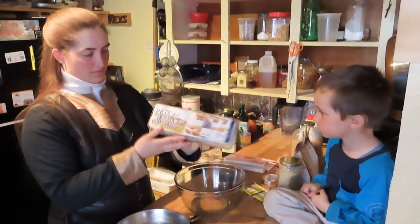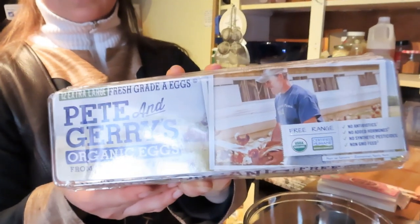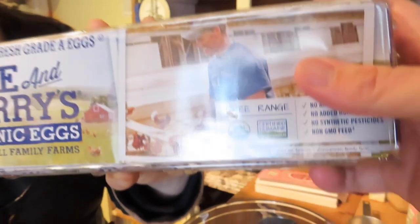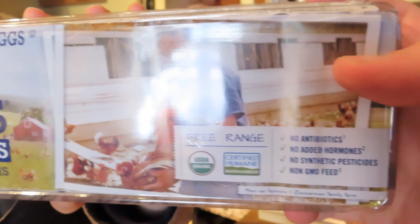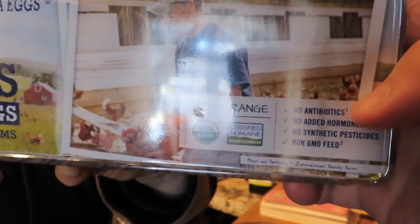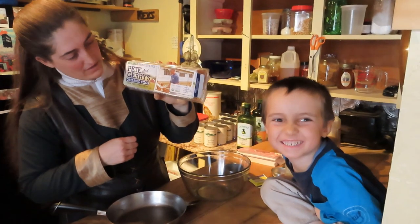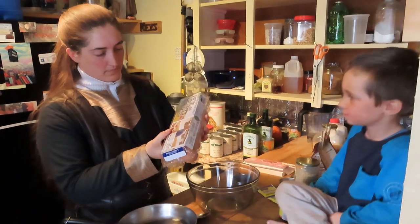We have organic eggs — free range. 'Cage free' is used by the industry, but cage free does not mean what you think it means. The most important things when it comes to eggs or meat: no antibiotics, no added hormones, no synthetic pesticides, and no genetically modified organism feed — very critical things.